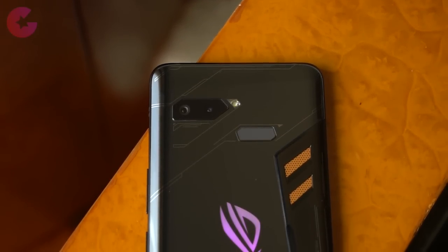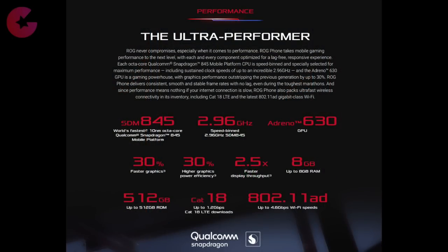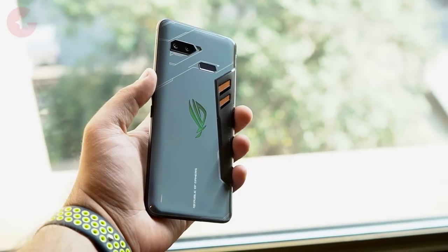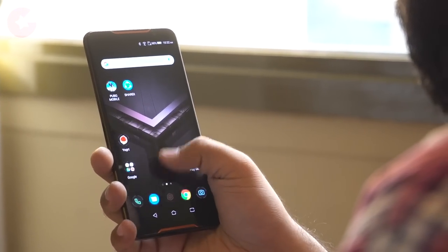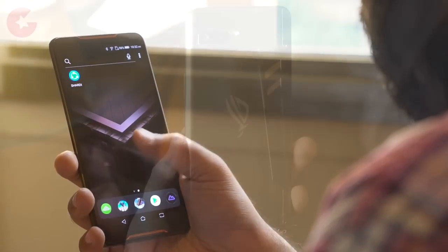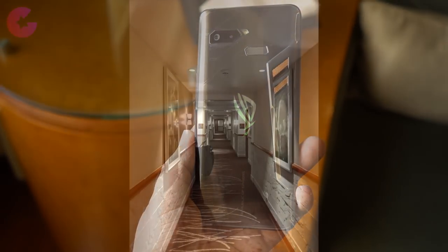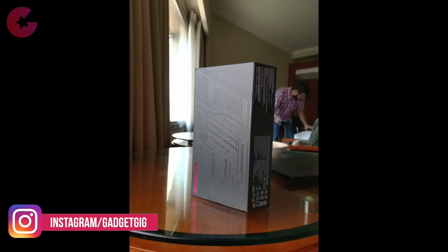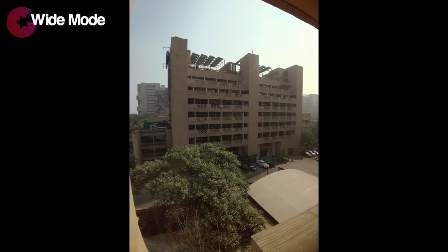In terms of hardware, the ROG Phone is powered by the Snapdragon 845, and according to Asus it's the first phone to get this overclocked processor, clocked at 2.96GHz. There will be two variants: 128GB and 512GB storage, both with 8GB of RAM. Performance-wise it's quite snappy, but we'll test it more in our complete review. The camera is a 12MP dual setup at the rear and an 8MP front shooter. The output from both cameras is pretty good with good detail.